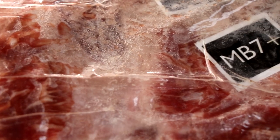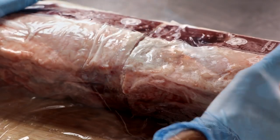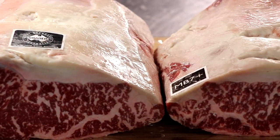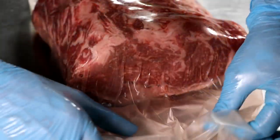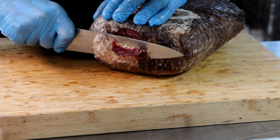A while back, we were working on a project where we dry aged a wagyu strip loin with a marbling score of seven plus using the Sausage Maker's dry aging steak wraps. The end result was incredible, and at that very moment I wondered what it would be like to take 60-day dry aged wagyu beef and make a salami out of it.